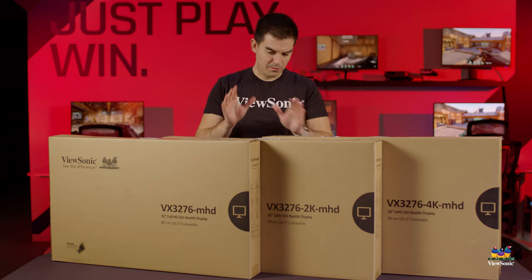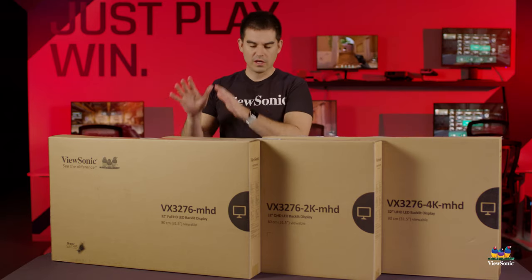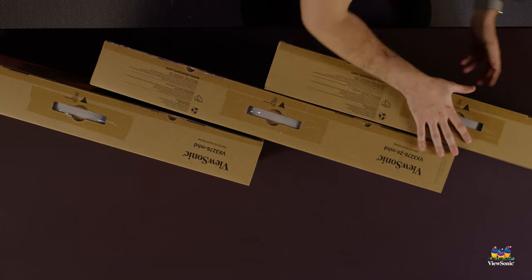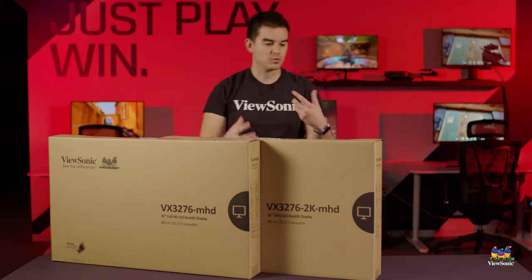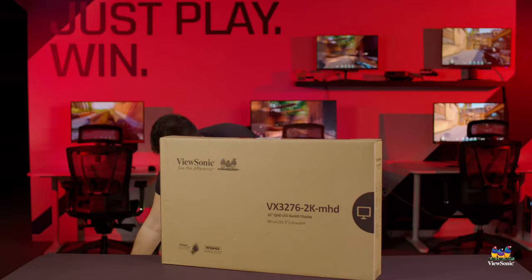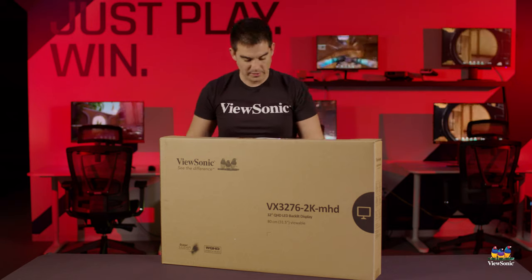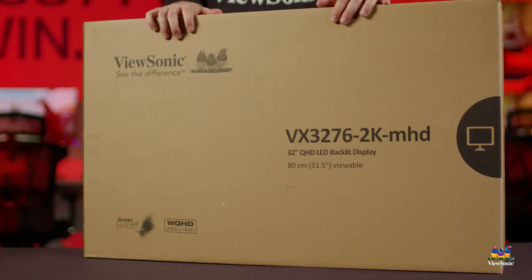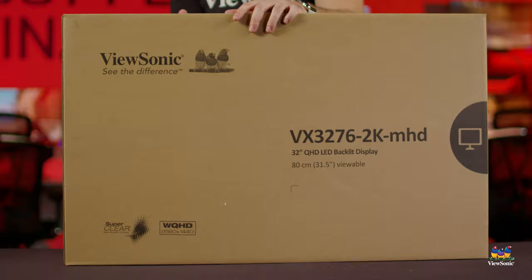Since they are all basically the same internally, I'm only going to unbox one — I just wanted to show you that we have this option of three different resolutions to meet three different needs and price points. These monitors have also been recently repackaged to reduce their footprint, both carbon footprint and shipping costs. That's how we're able to get all three 32-inch monitors on one table. I'm opening up the 2K version now.